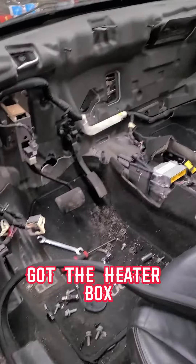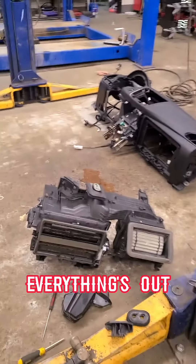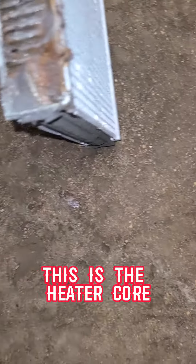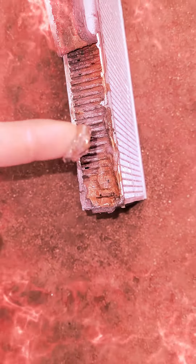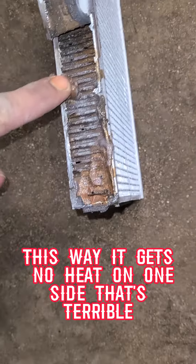Got the heater box out, everything's ready. Here is the heater core — you can see it plugs up the passenger side. Looks like there's no heat on this side.